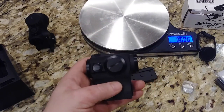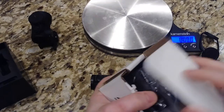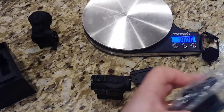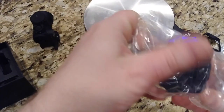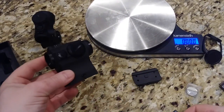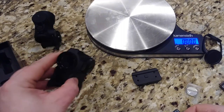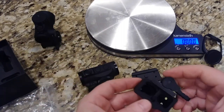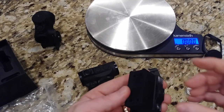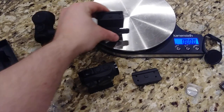I did buy an American Defense quick detach mount that I'm probably going to switch over to. I'm going to take this to the range just a little bit and put it on an AR and an AK, see how it handles and see how it is to zero. Then I'm going to switch over to a QD mount — I'm just a fan of QD mounts. So that's the American Defense QD mount.